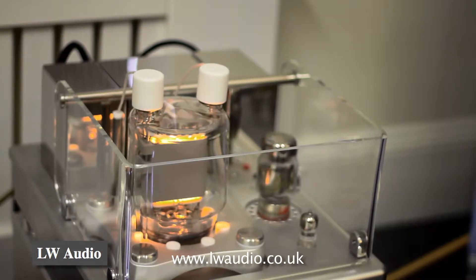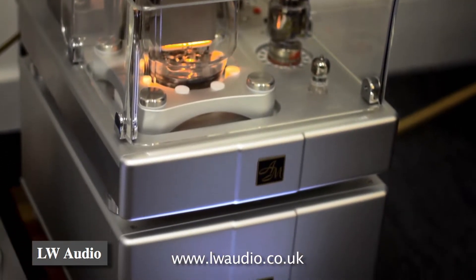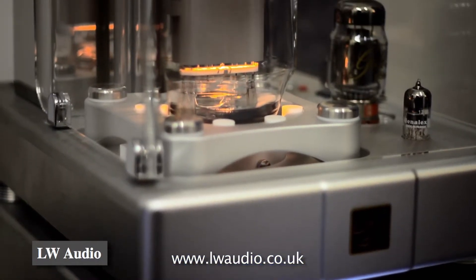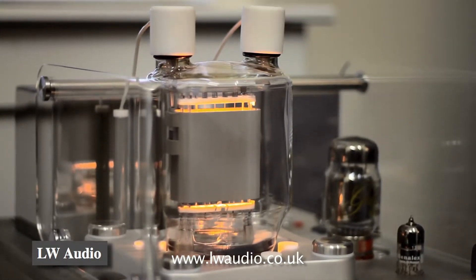These are the new 833 single-ended monoblocks. You can see there's four boxes of power supply underneath and the amplification on the top. They're beautifully made, weigh 75 kilograms each. They have an output of 120 watts per channel, so they should be able to drive most loudspeakers out there with aplomb.